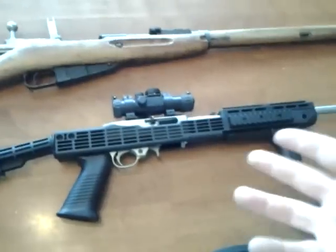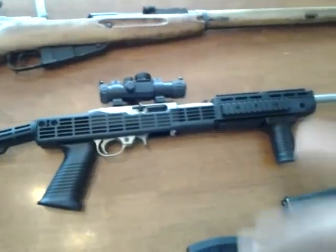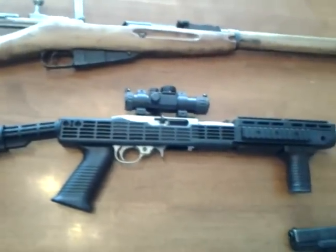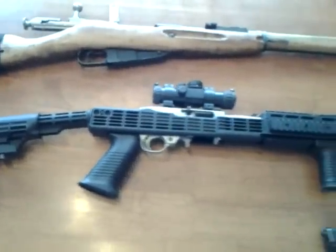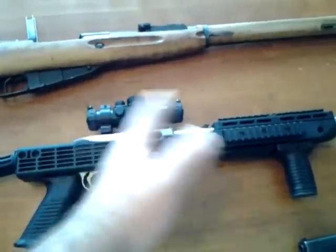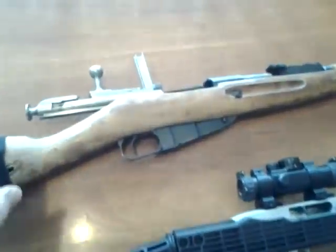The Ruger 10-22 takes .22 ammo. It was scarce for a while but it's coming back around, so you can find .22 depending on how hard you want to look. Walmart generally doesn't have it, but your local gun shops do — at least in my area in Utah. You can get a bulk pack of 500 to 550 rounds for about $25. So you're getting 500 rounds for about $20 to $25.